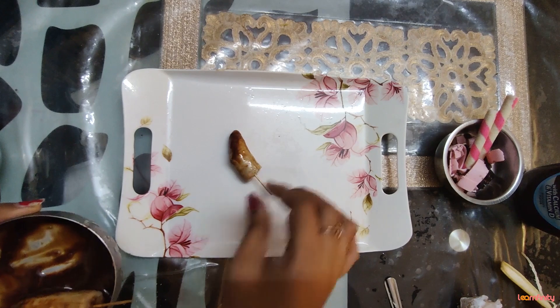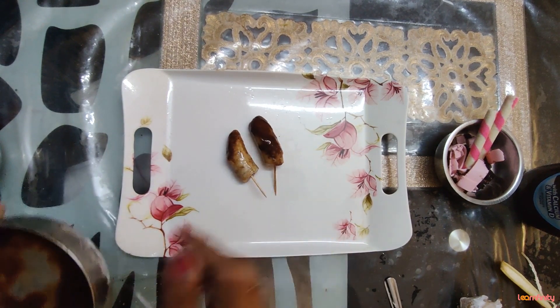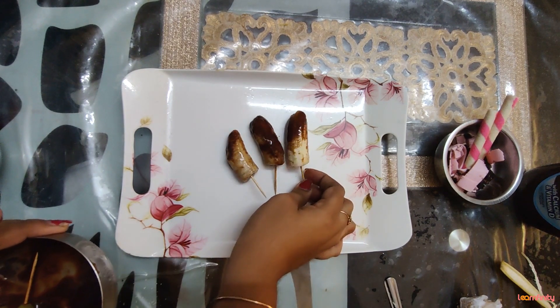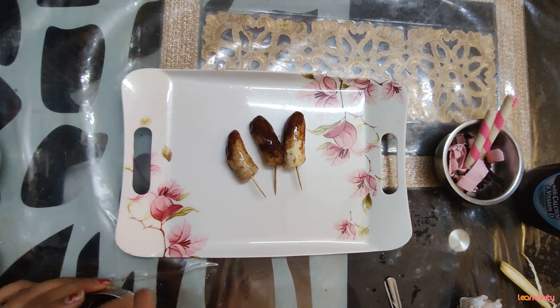Here we go! We are just going to place it nicely. Once your bananas are frozen, take them out of the refrigerator and place them nicely. Looking yummy yummy! Your chocolate-flavored bananas are going to look great, and I have got one more. So let's enjoy! Plating is really very important.